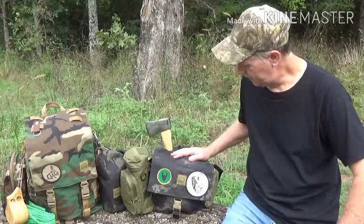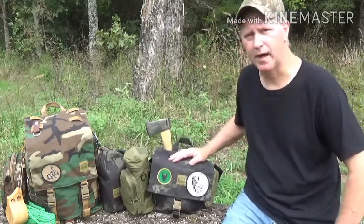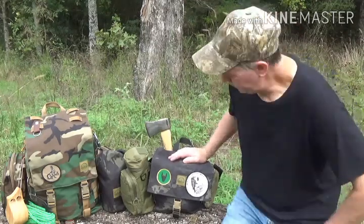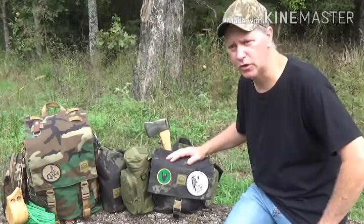Today I wanted to show you — I've got two packs here, but I just wanted to show you my haversack pack, which is put out by the Hidden Woodsman, and a few other things I've incorporated onto it.